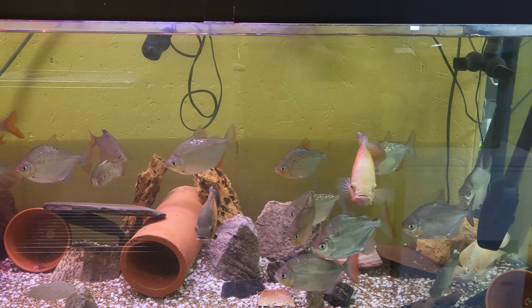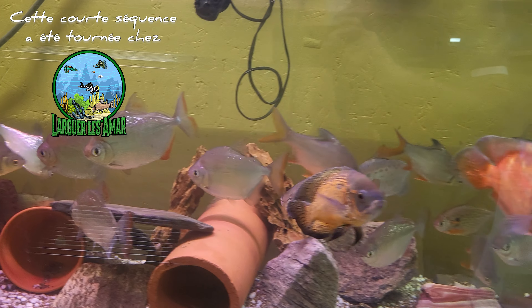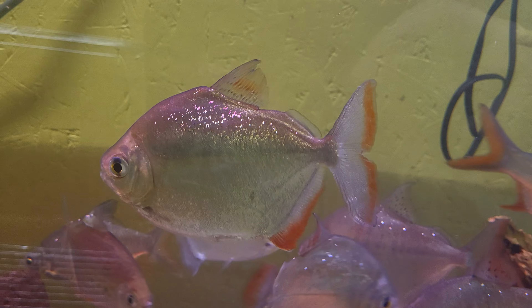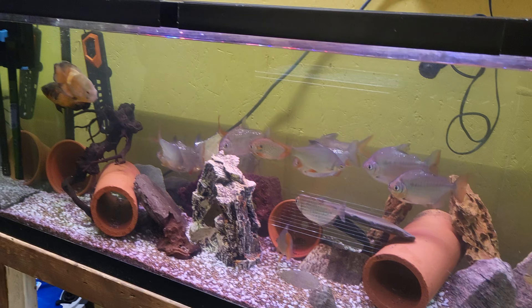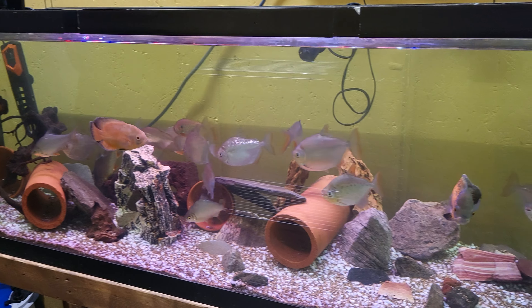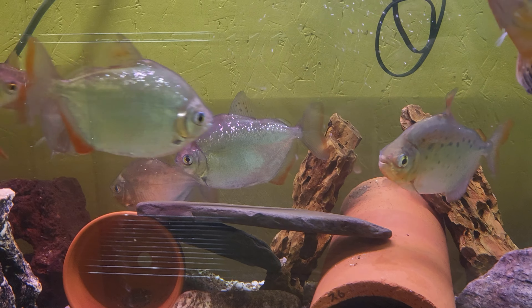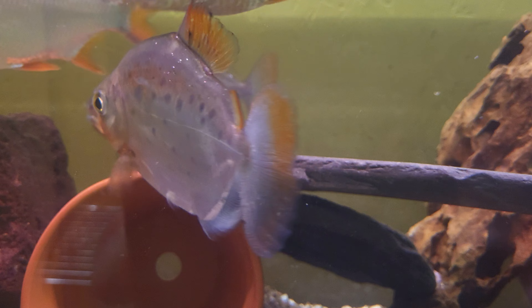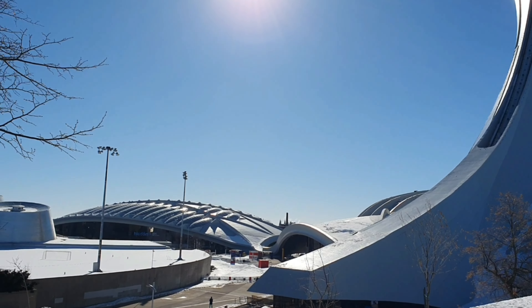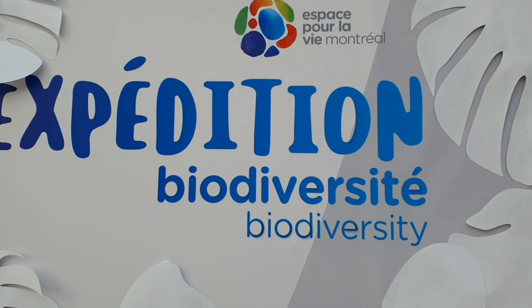Les métynnis sont des poissons d'eau douce originaires d'Amérique du Sud. Pour en élever, il vous faudra un aquarium d'au moins 400 litres, c'est-à-dire une centaine de gallons, pour un petit groupe de cinq individus, et faire des changements d'eau de l'ordre de 30% au moins une fois par mois. Mais à l'état sauvage, dans le bassin de l'Amazone par exemple, ils vivent en banc de plusieurs centaines d'individus. Je vous emmène au biodôme de Montréal pour vous les présenter dans un aquarium exceptionnel.